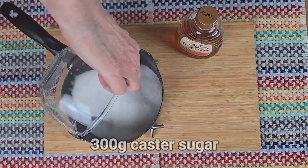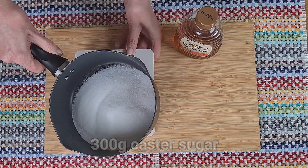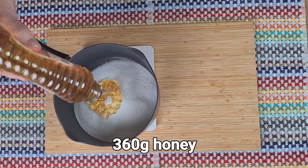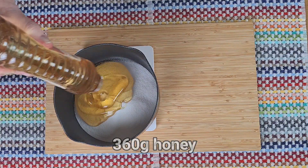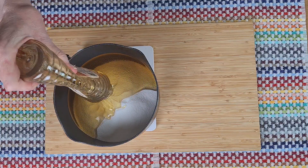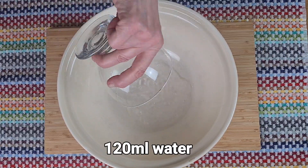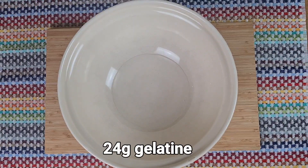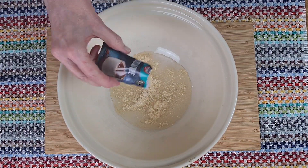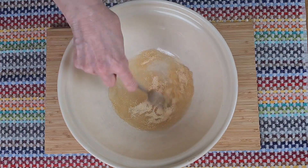Next we want the sugar and the honey into a heavy bottom saucepan. Corn syrup is the usual ingredient here but I thought honey would give a lovely flavour. I'll put this over a low heat so the sugar dissolves nicely. And while it's doing that, into the water goes the gelatin — it will need about 10 minutes to bloom before we use it.